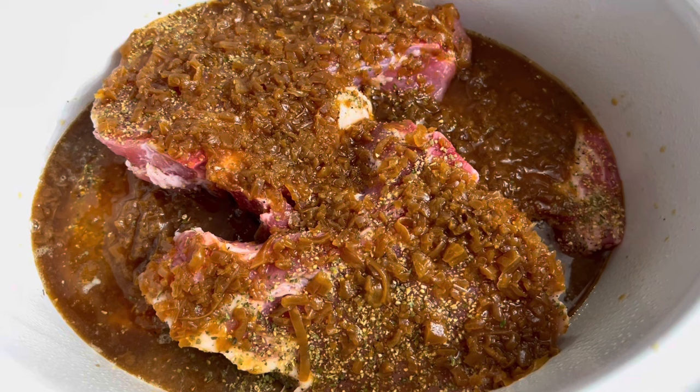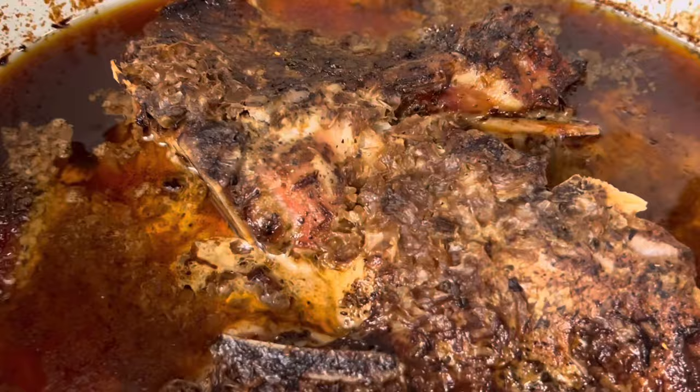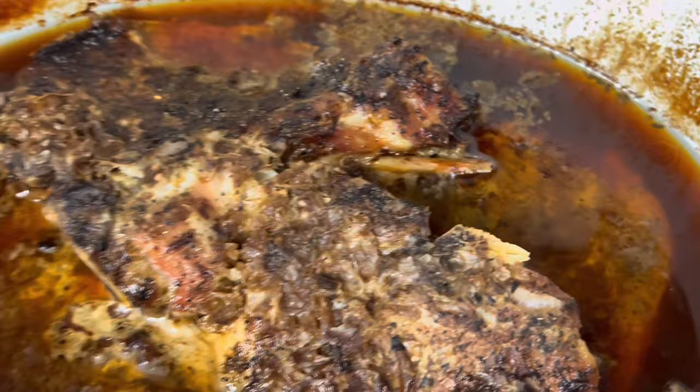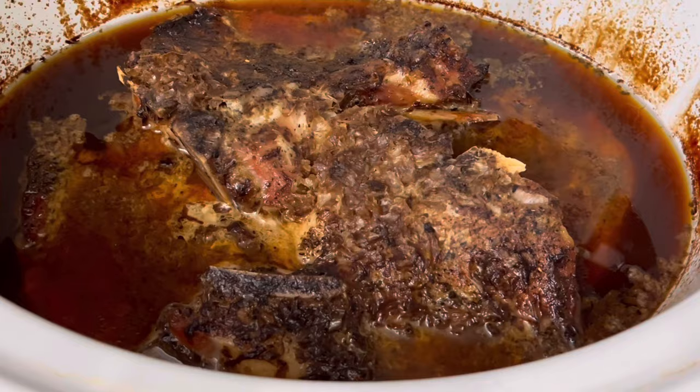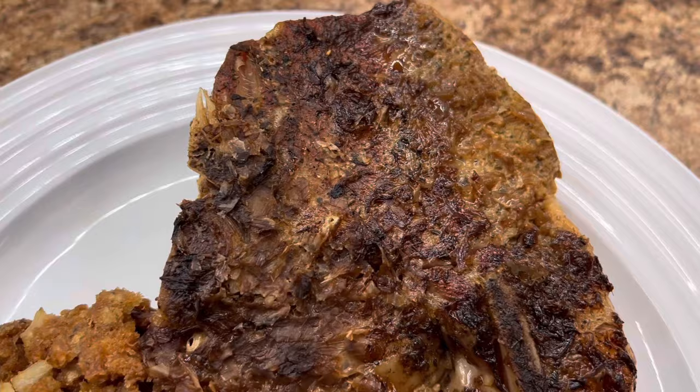We're going to put our lid on and these are going to cook for about four to five hours on low — I'm going to set mine for four and then they'll click over to keep warm. I'm home from work and these chops have been on keep warm. They smell absolutely amazing. I know they're going to fall off the bone — I can already see that bone right there. These are going to be so tender and so good. I'm making a homemade dressing and a green bean casserole to go with it. These were definitely chef's kiss — so good.